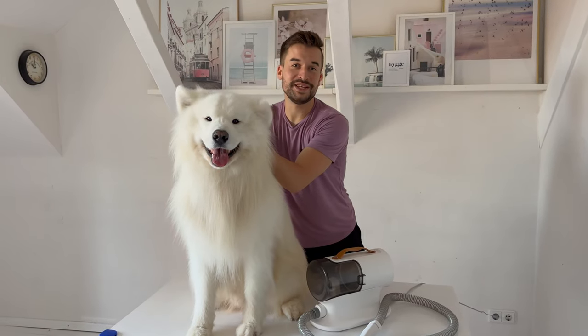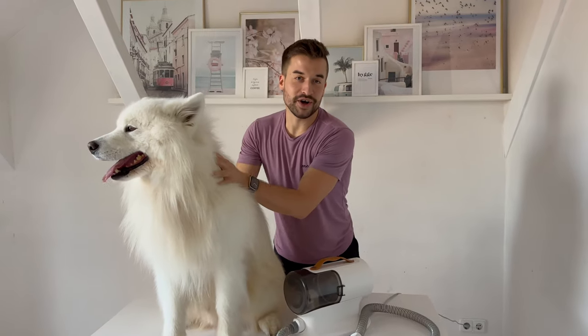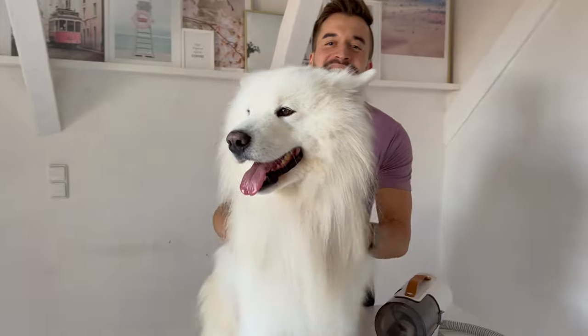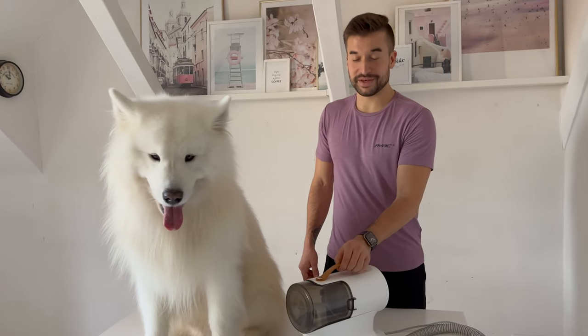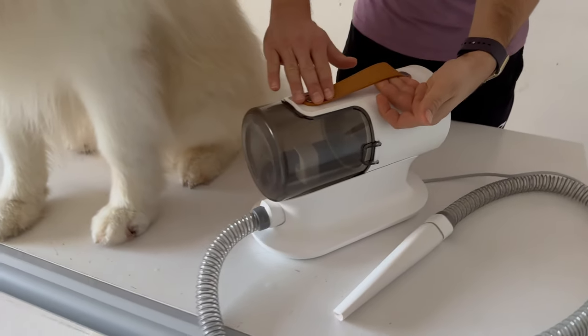All in all, the Aerobo PG100 is a great help in brushing a dog, even dogs with such complicated and thick fur like this guy. I don't only think it's super practical but also very handy and stylish — I really like this leather handle over here.